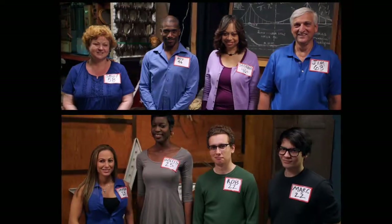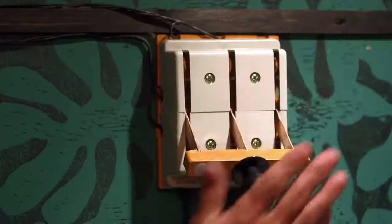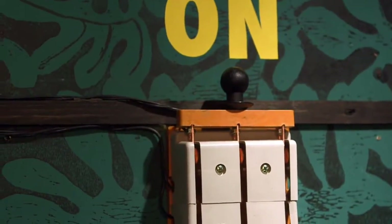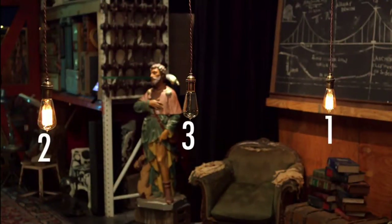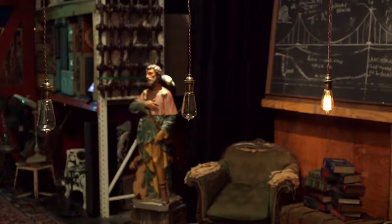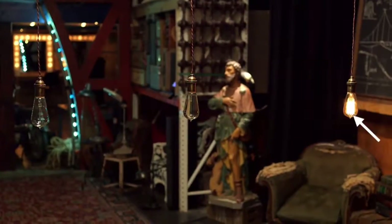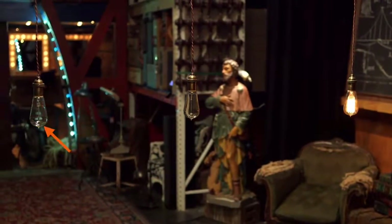Before we reveal which team won, here's the solution. Were you able to figure it out? All you have to do is turn on two of the switches and leave both on for about a minute. Then turn one off and go into the other room. One bulb will be on, one will be off, and a third bulb will be off but still warm.